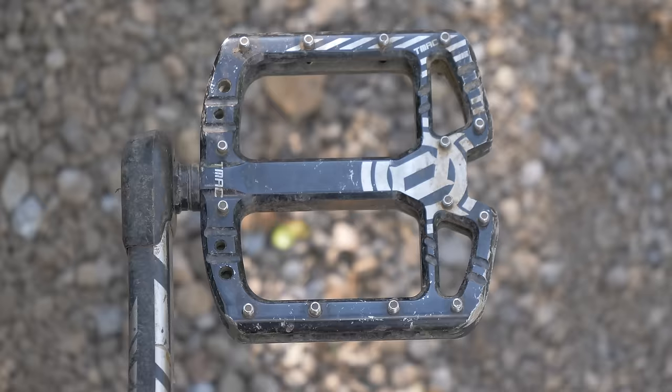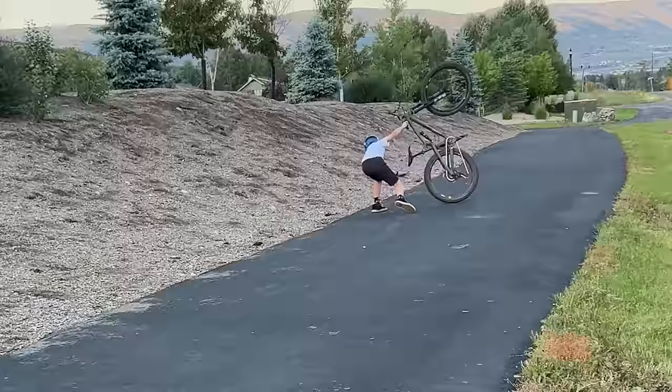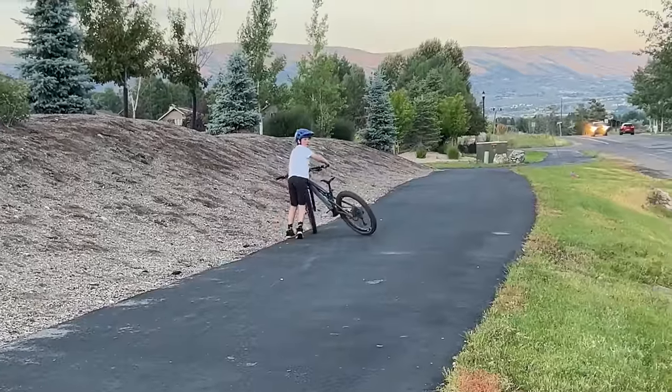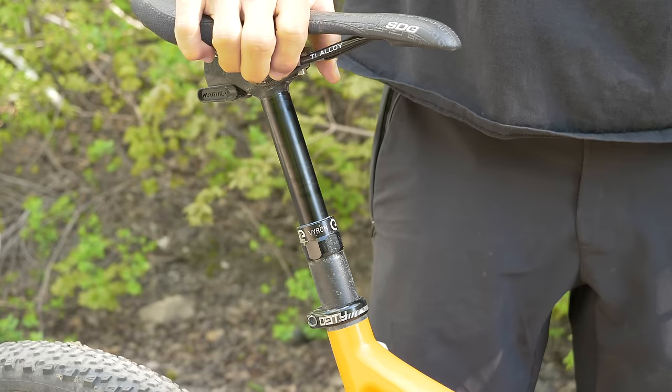I highly recommend putting flat pedals on your bike so that you can take your feet off when you need to. If you do loop out you can put your feet down instead of landing on your back like I did when I was learning, clipped in racing cross country in high school — it hurts. The last part of bike setup is dropping your seat about two inches. Too high and your center of gravity is too far back; too low and your legs are too bent to pedal with extension. Once you get good you can ride wheelies in whatever seat position you want.